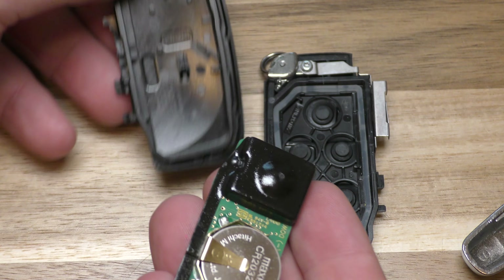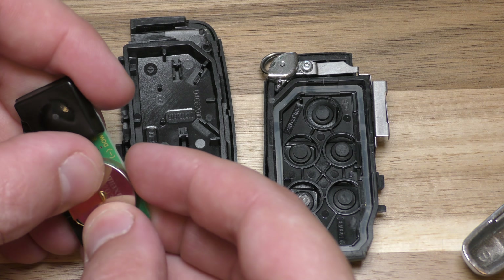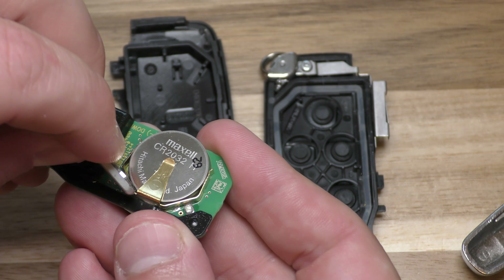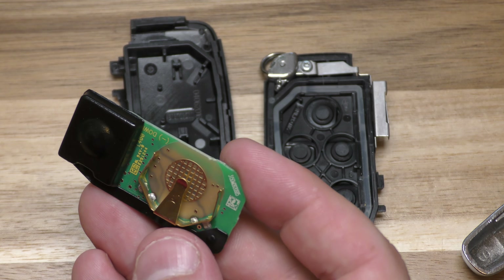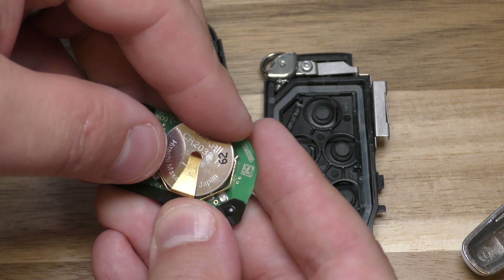On this side there is your old battery. Take out the old battery, then take your new battery with the positive side facing up and place it in.